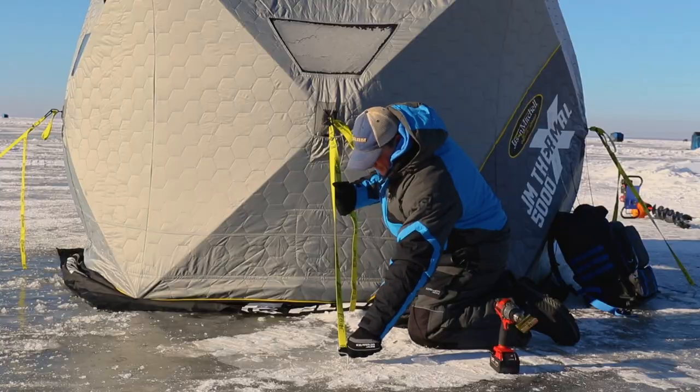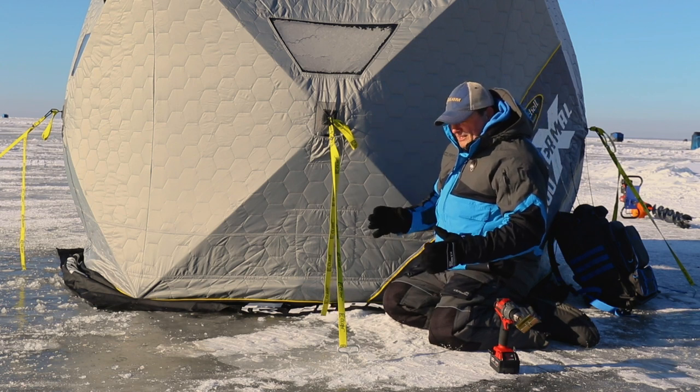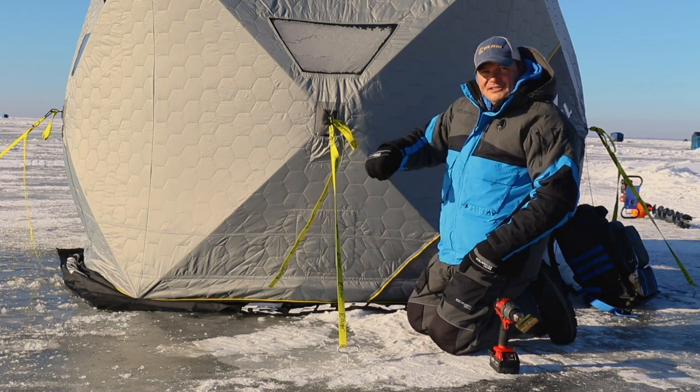I usually make it so it's centered. If it's really windy it's going to turn a little bit, but that doesn't matter — it's going to keep it solid and in place, making sure your hub isn't going to fly away in the wind.